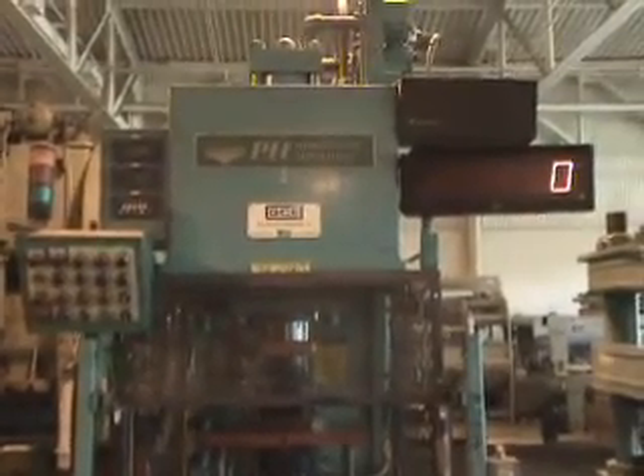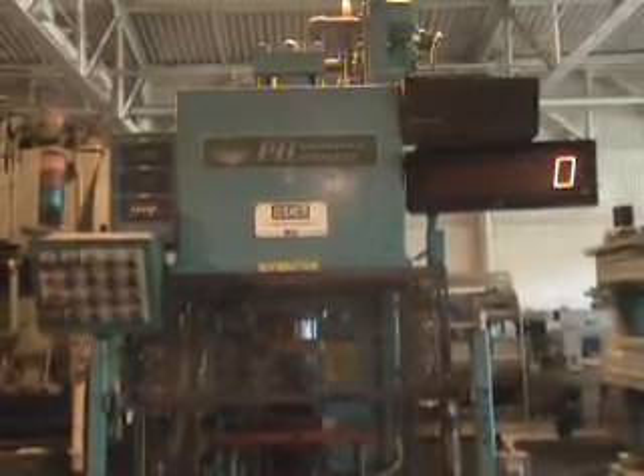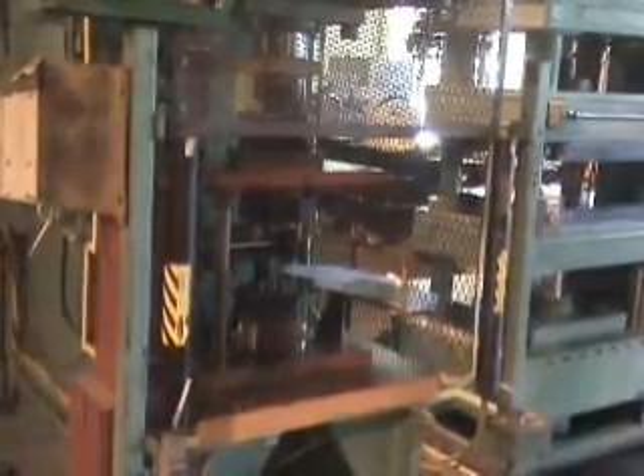This hydraulic press is a 60-ton press, model number DGF60. It's a gap-frame press. The maximum capacity is 60 tons at 2386 PSI. The stroke is approximately 24 inches.